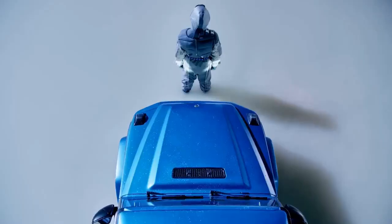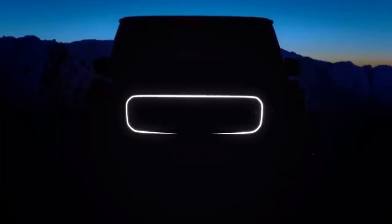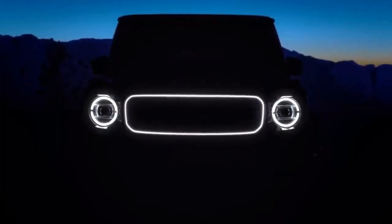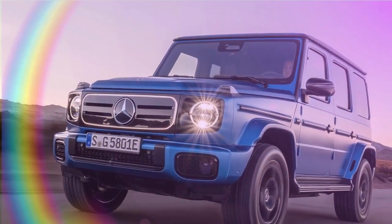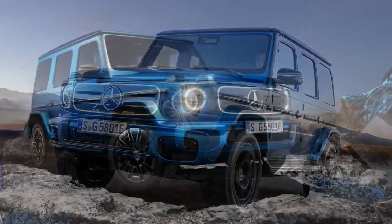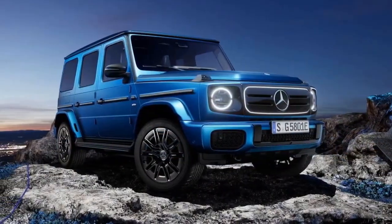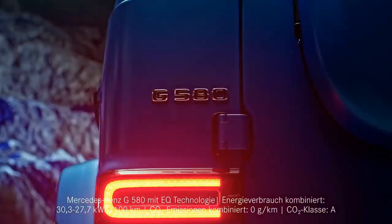Let's address the obvious: the 2025 G580 with EQ technology is a clunky name. Thankfully, Mercedes is phasing out its EQ branding — like EQS, EQE, etc. — and reverting to the familiar letter-plus-number scheme. This means the new electric G-Wagon is called the G580. Conveniently, there is no gas-powered G580, so we can refer to the EV simply as the G580 moving forward.